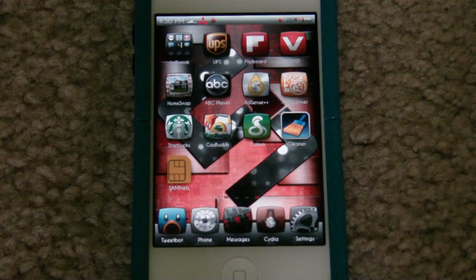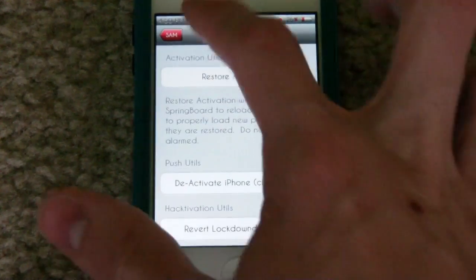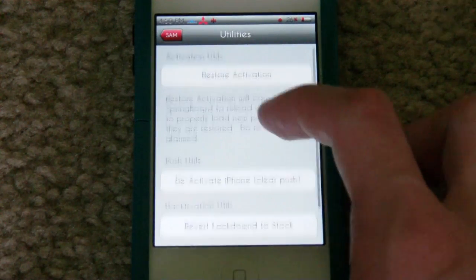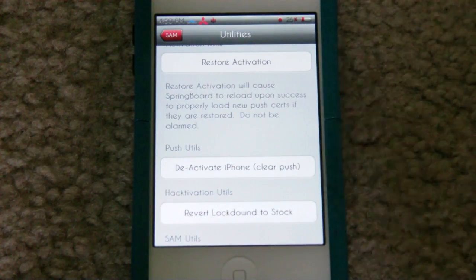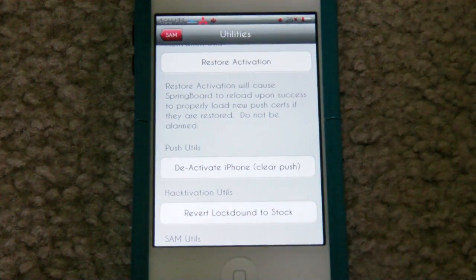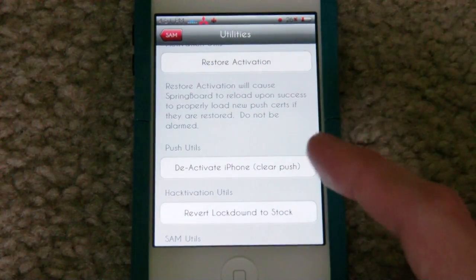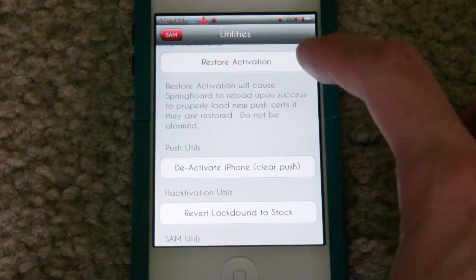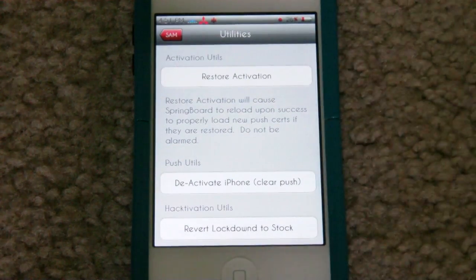My phone is currently locked to a two-year plan with AT&T. What you'd have to do is open this up, go to utilities, and then click on deactivate iPhone. If you're not locked into a plan or if you don't have a plan you don't have to worry about this. But if you do, you're going to have to deactivate that SIM card first. After you deactivate it, it'll have the options to attempt deactivation and restore the activation up here. So once you see that you'll know you've deactivated it.